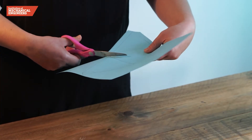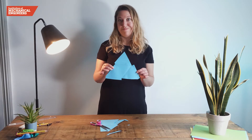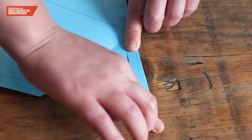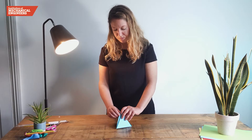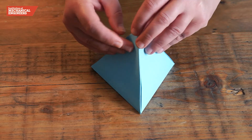Now we will cut the net out carefully with scissors. When the net is cut out we can fold along the lines of the middle triangle and the outer flaps. Finally we will draw the edges of the net together and check that they meet precisely to make a strong pyramid capsule for our egg.